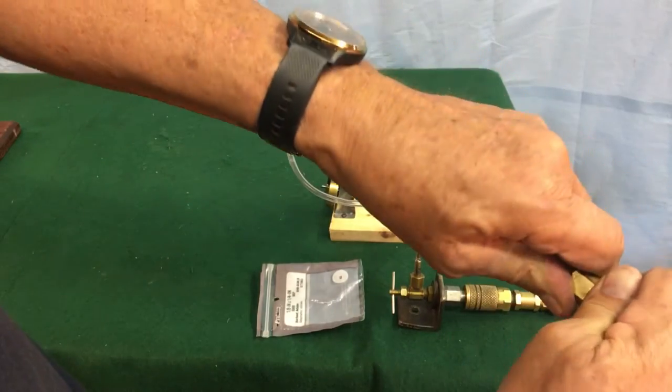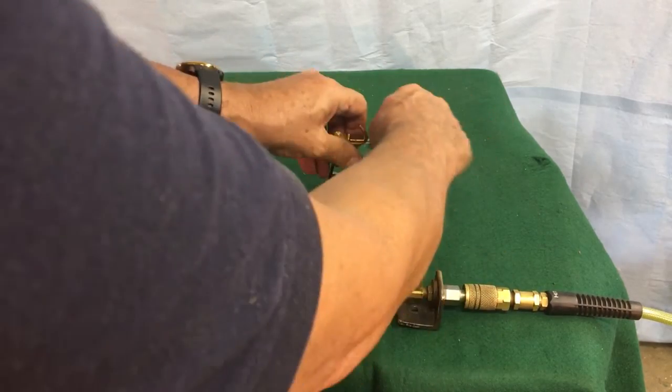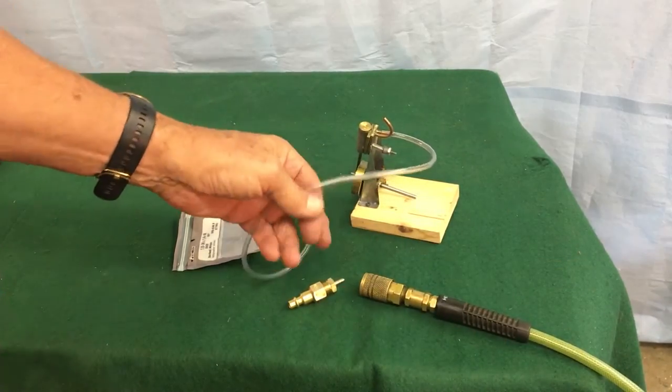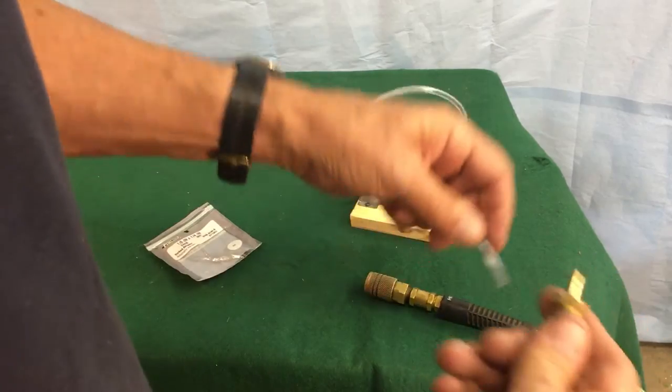I'm just going to throw this together really quick to give you the demo. I'm going to use the same plastic hose. I've taken it off and disconnected it. Now I'll push the plastic hose onto the 1/8 inch barbed adapter.